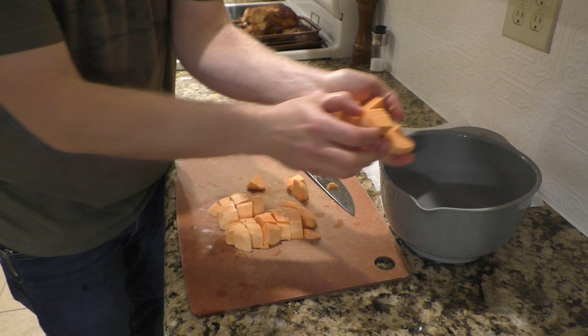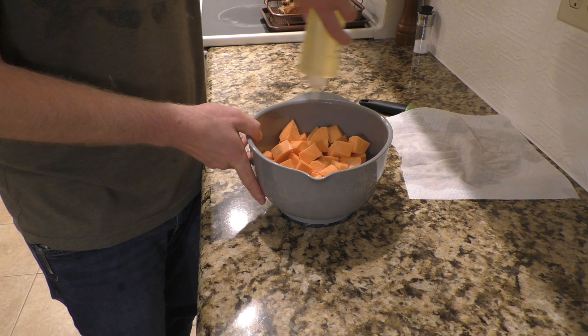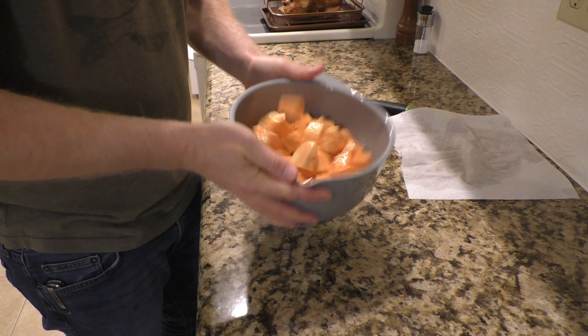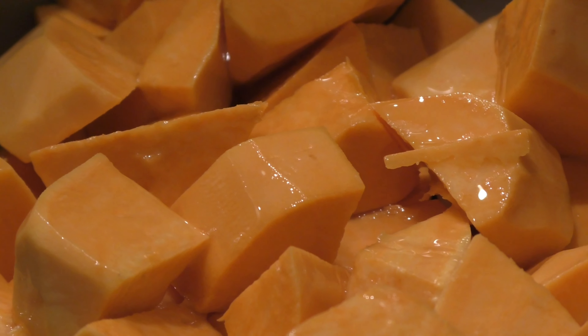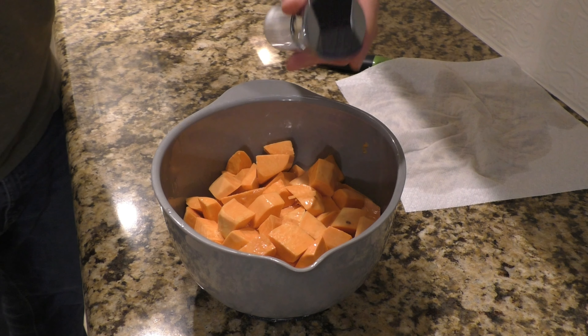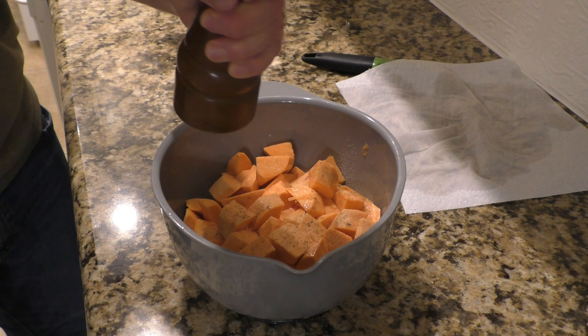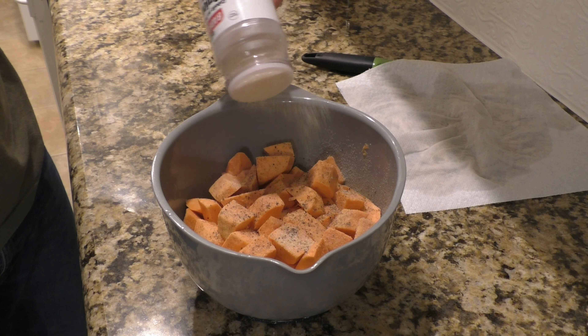Since I'm going to be heating up this chicken in the oven, I like to be efficient about this. I'm going to cook some vegetables in the oven right along with the chicken. Tonight's going to be sweet potatoes. I think sweet potatoes are one of the more underrated vegetables that you find in the grocery store. I like them roasted in the oven with savory seasonings on them.